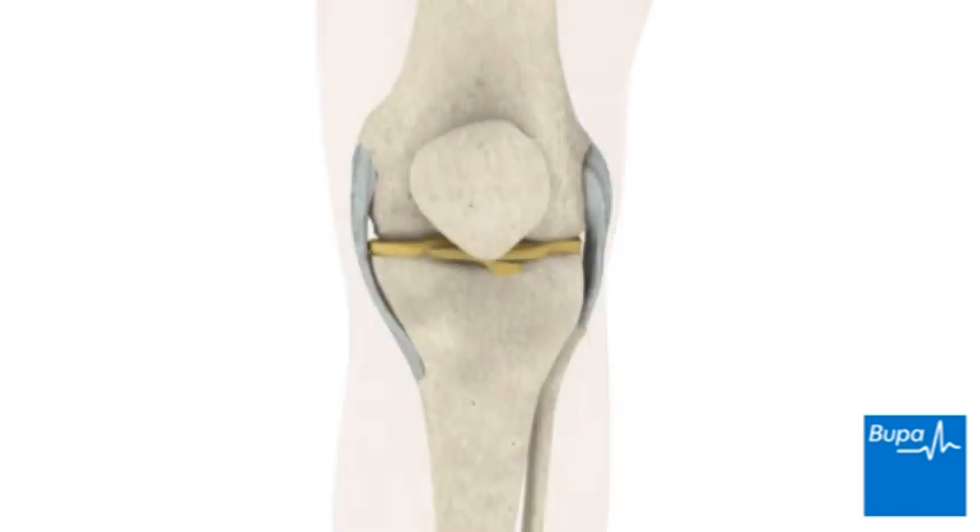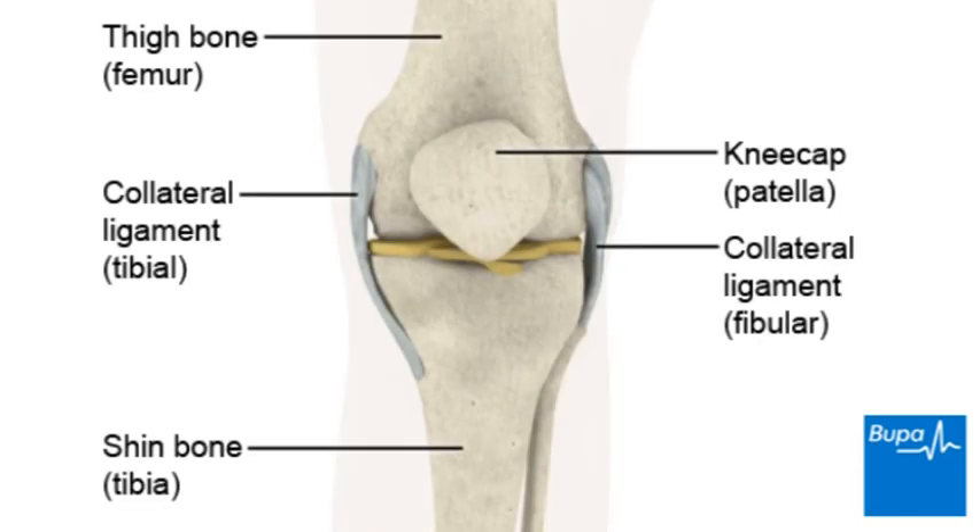Your knee joint is made up of the ends of the thigh bone, called the femur, and the shin bone or tibia. These normally glide over each other smoothly because they're covered by smooth articular cartilage. The joint is held in place by ligaments and covered at the front by the kneecap or patella.